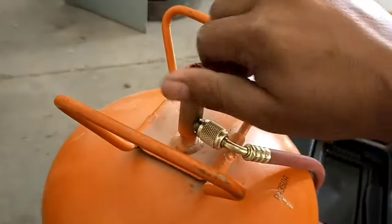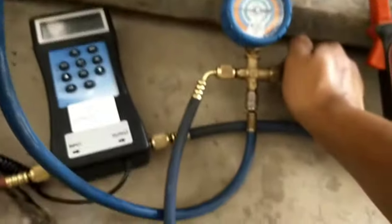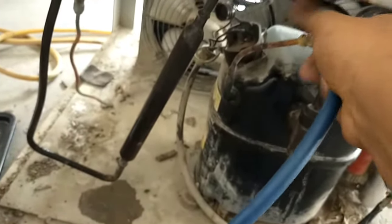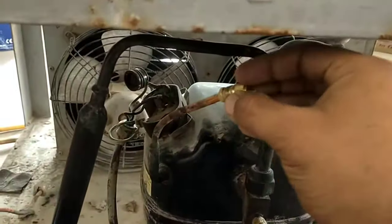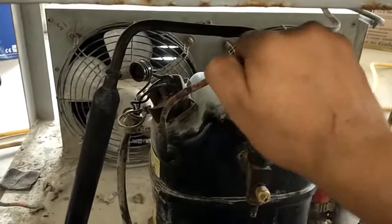Now close the valve of the cylinder, then remove the charging hose from the cylinder, and ensure the valve of the pressure gauge is closed. Now remove the charging hose from the charging valve of the compressor and put the capping nut on the charging valve of the compressor.